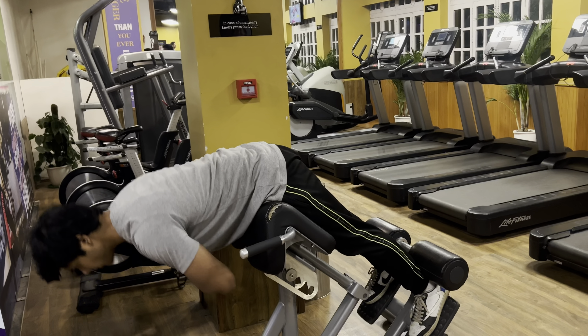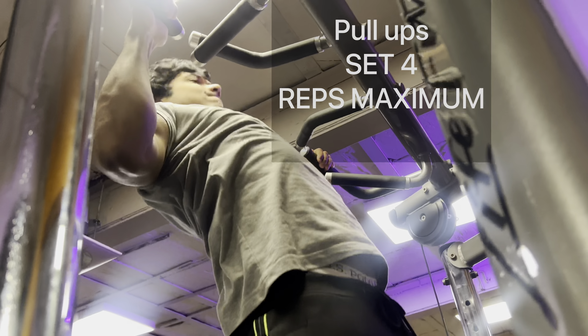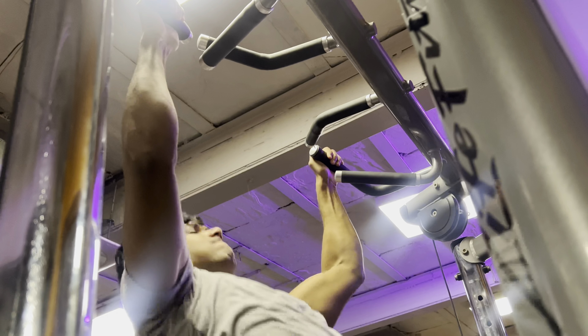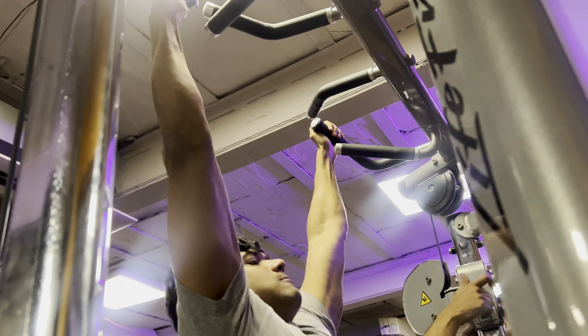Then I go to the main set, which is my favorite exercise — pull-ups. I've seen a lot of people in the gym who don't know the proper setup. I do 4 sets of pull-ups: the first set is bodyweight and the remaining sets are weighted pull-ups. Pull-ups are a compound movement that strengthen your chest, shoulders, and arms.